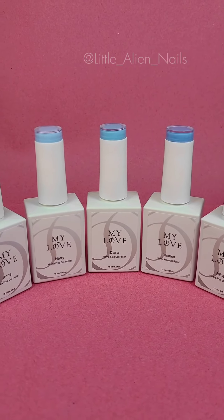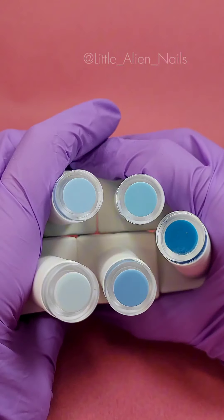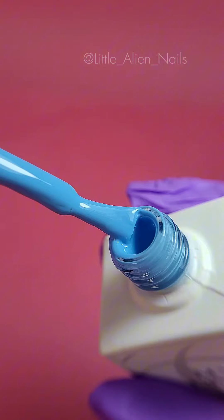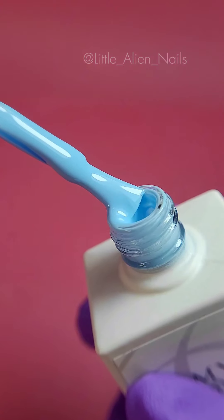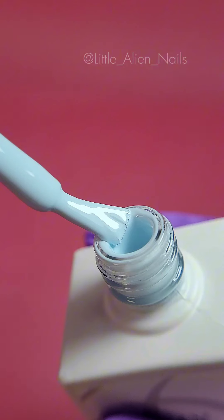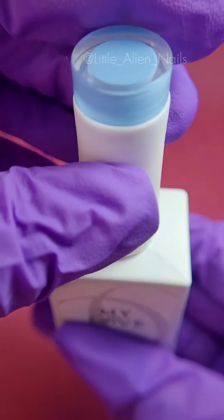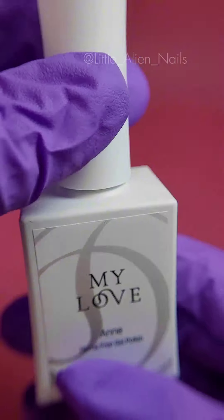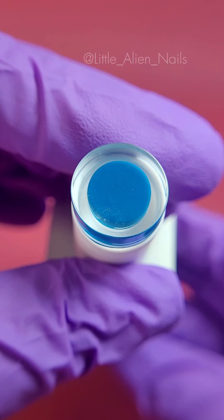For the design I have in mind I will need different shades of the color I want to use — in my case it's blue. I chose to use the Royalty Collection by My Love Gels. The colors are well pigmented and I love all the shades of blue it offers. The collection is called Royalty as each shade was named after one of the English royal family — I thought that was such a lovely touch.